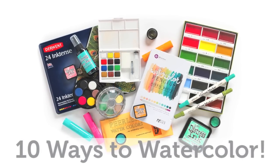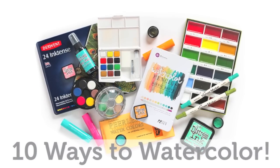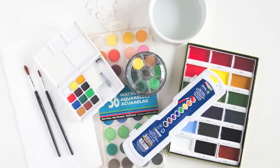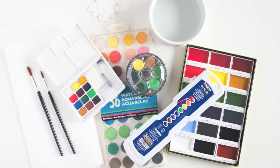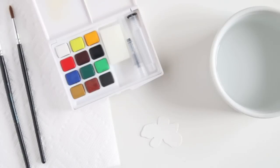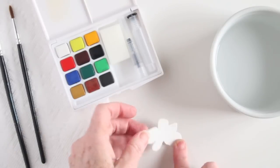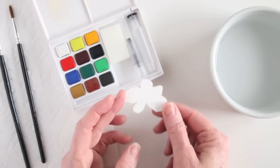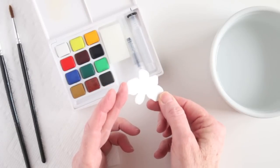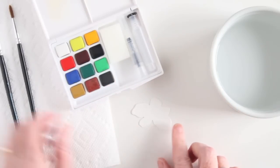Hi everyone, it's Sherry Carroll for Simon Says Stamp with 10 Ways to Watercolor. I thought I'd show you some of the watercolors that I have, and to start things off I'm showing you the palette or cake type paints. I have stamped and white embossed several flowers and also used the matching die cut, and I'll be using these little flowers as the example as I work through some of the 10 ways to color.